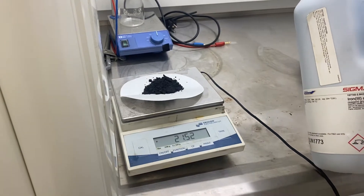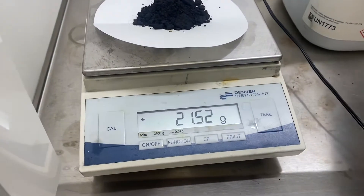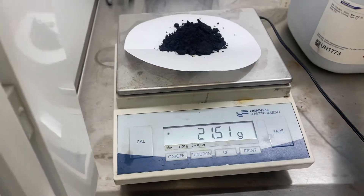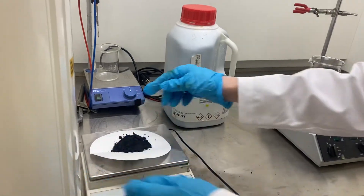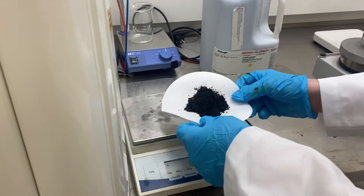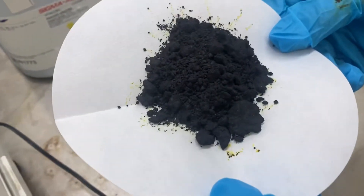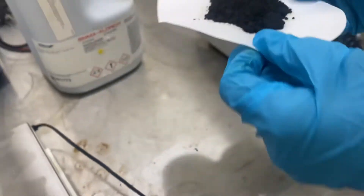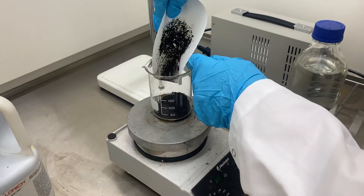That's 21.52 grams. So that's the ferric chloride weighed out. This reacts quite strongly with water. So 21.51 grams of ferric chloride — you can have a closer look. That's the ferric chloride powder going into the beaker like this — put as much in as we can.